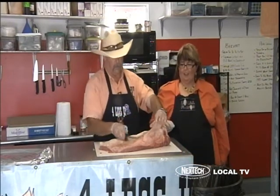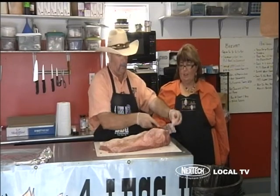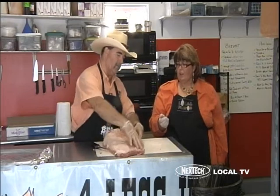We're basically done now. Remember we talked about this being a packer brisket — with a packer brisket there's what we call the flat.